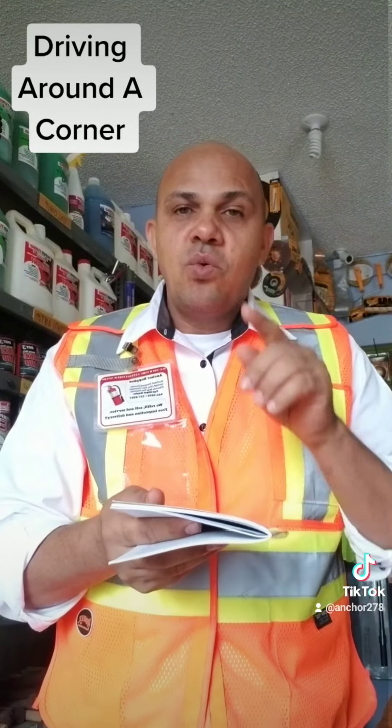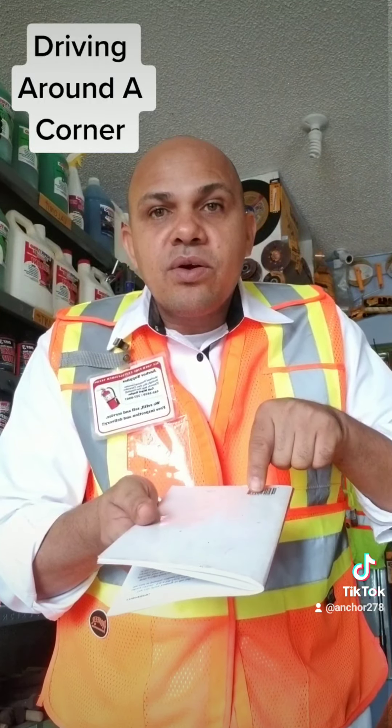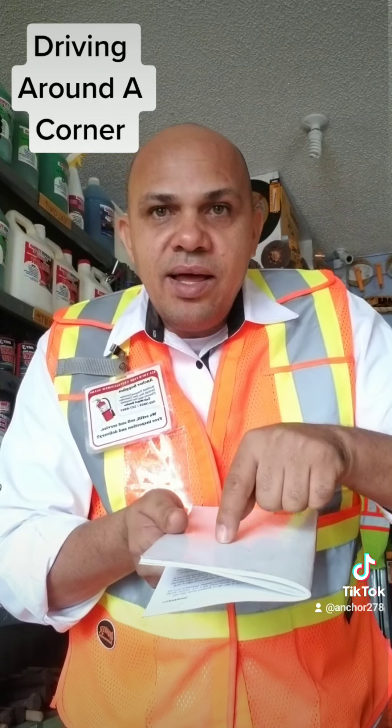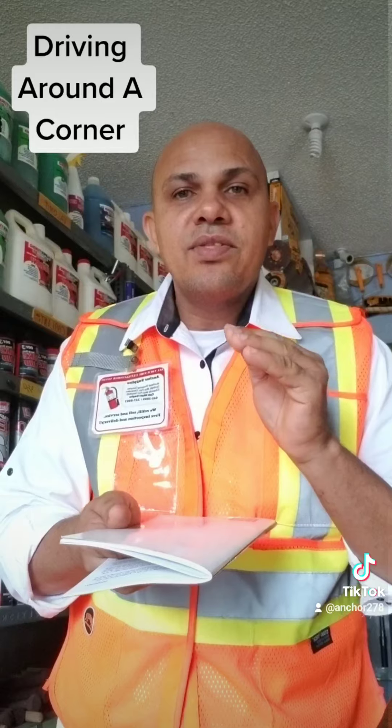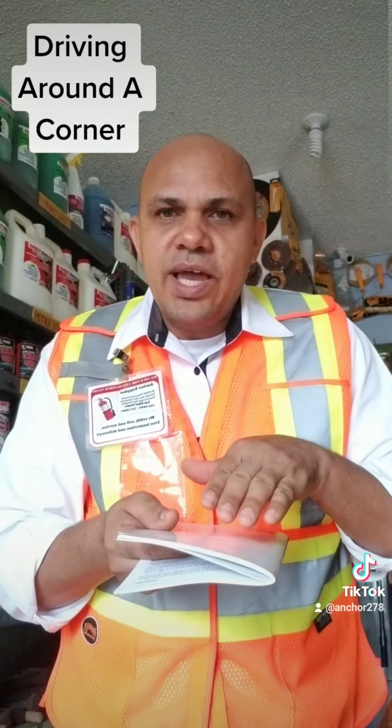You understand? So what do you do? When you are going down towards the corner, you brake and slow down. When you get in the corner and finish the corner, that is when you accelerate — that is when you speed up.